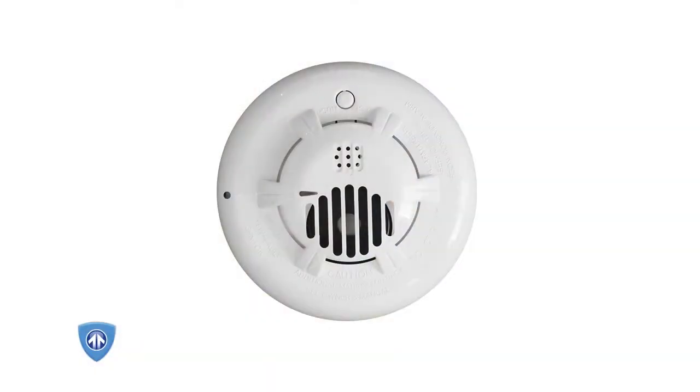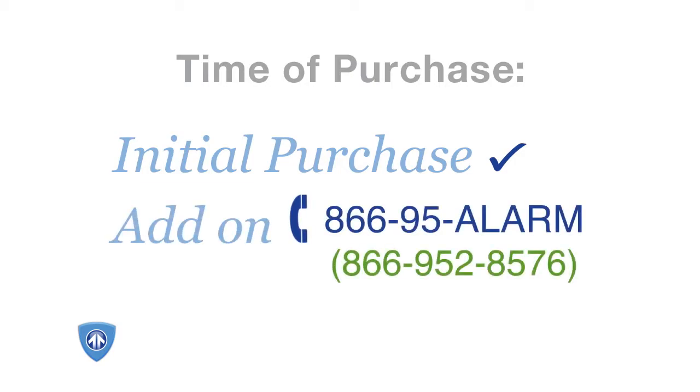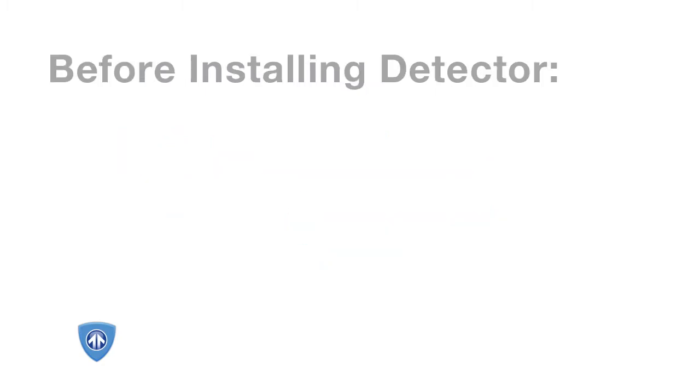The Morza carbon monoxide detector is designed to alert you if surrounding air quality is compromised. If you purchased this detector at the same time you purchased your entire system, it's already configured to sync with the rest of your system. If you purchased it after the fact, please call BrickHouse support for assistance in configuring the sensor with your system before you begin installation.